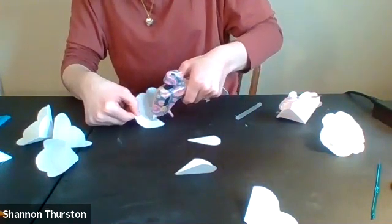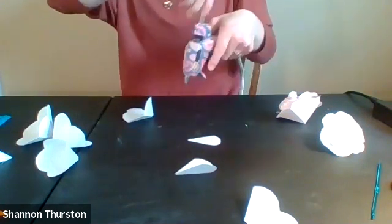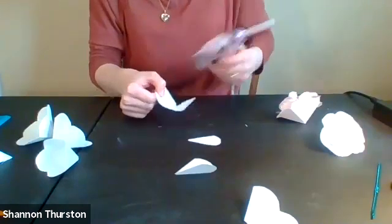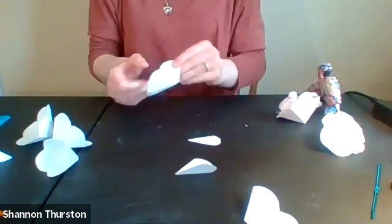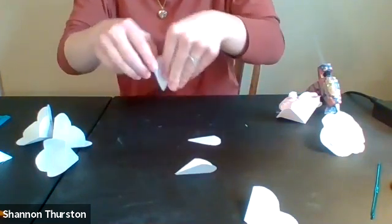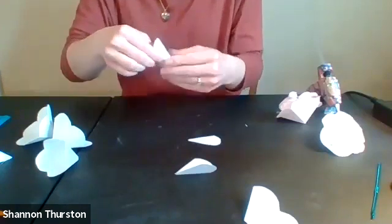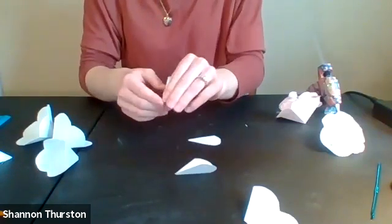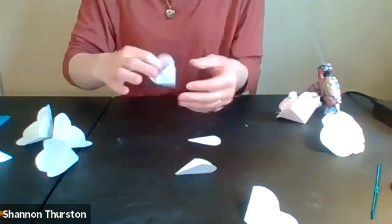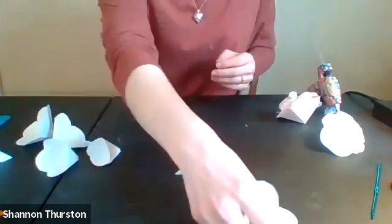I saw this project done with book pages and it looked really pretty. I didn't have any books I was willing to cut up — I had donated the ones I wasn't keeping anymore. But if you have an old classic book or even a sheet of music, the design looks really pretty when you make it into a flower.